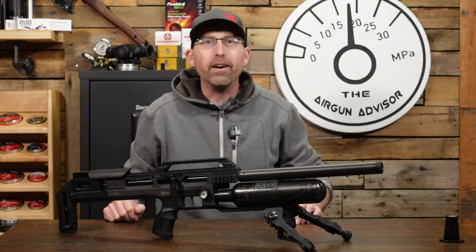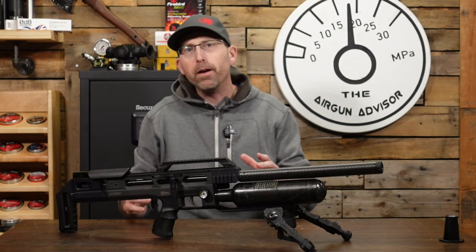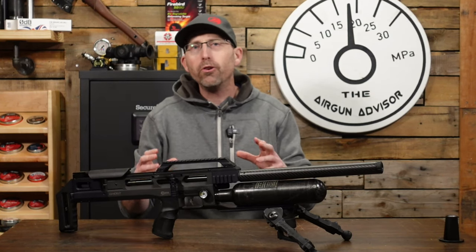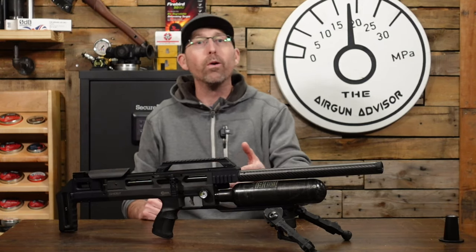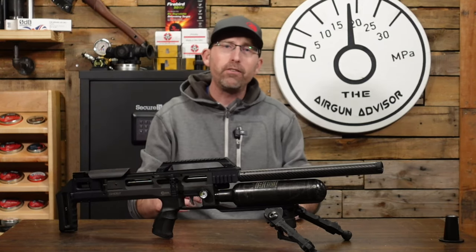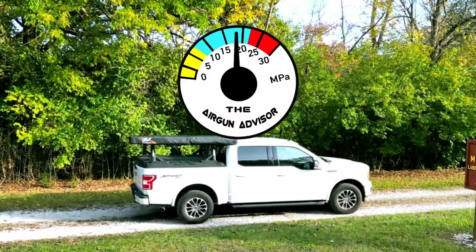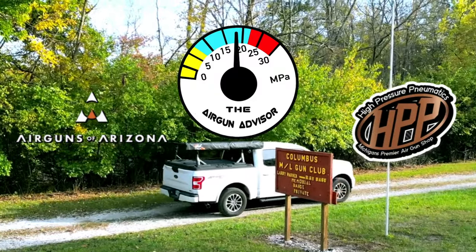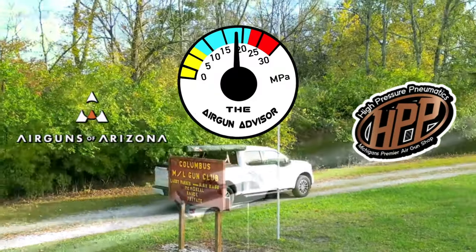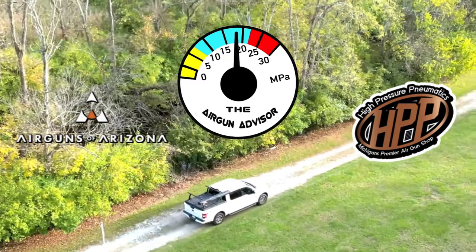Welcome back to the Air Gun Advisor. I'm Chad Kettner. We're going to be talking about some simple upgrades that you can do to your air guns to get ready for competition season, or just to get a little bit more accuracy and enjoyment out of the product at hand. The Air Gun Advisor is brought to you today by Air Guns of Arizona and High Pressure Pneumatics, Michigan's premier air gun shop. You'll find links to these and more in the description down below.